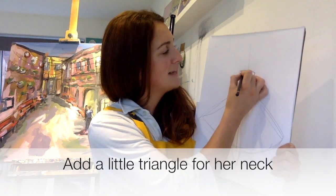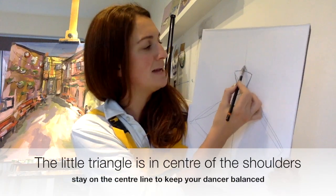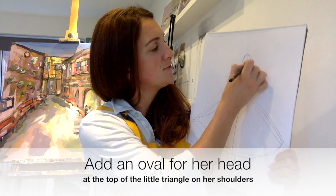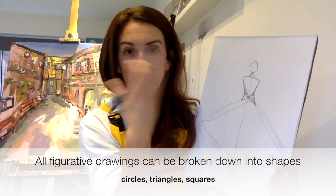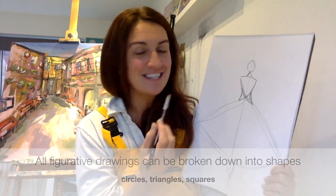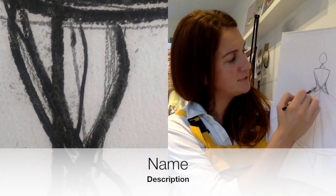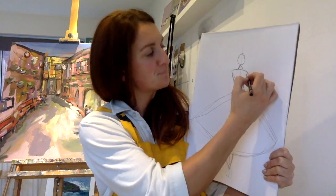Then we're going to put a nice little triangle for her neck, staying along this line the whole time. Then we're going to do a nice oval for her head — doesn't she look nice? When you're doing any type of body or facial image, it's just broken down into shapes: circles, triangles, and oval shapes. Look what we've got here — triangles, oval shapes, triangles, triangles, triangles, circle.